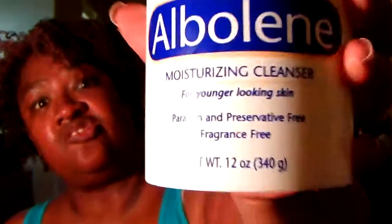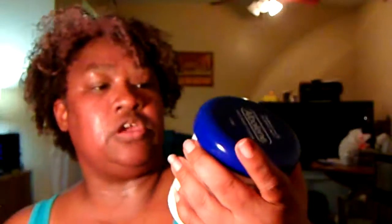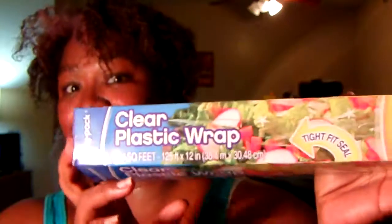YouTube, this is what I'm using again. I'm using that — whatever you call it, I can't pronounce the name of it, but I'm showing y'all. This is what I use to wrap my waist and stomach. You put it on your stomach, and then like at nighttime before I go to bed — let me show y'all what I use.